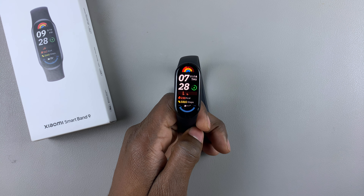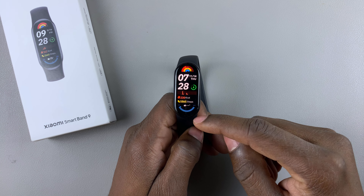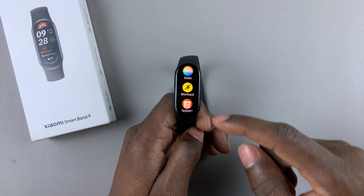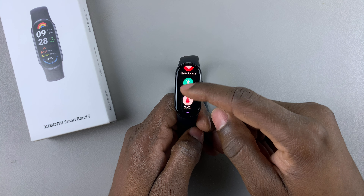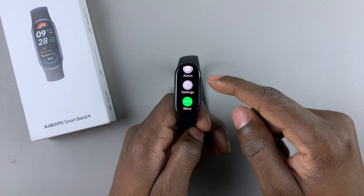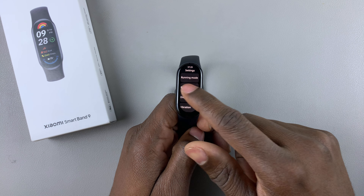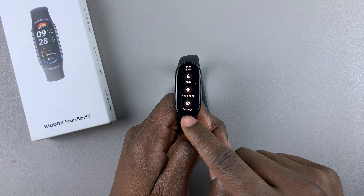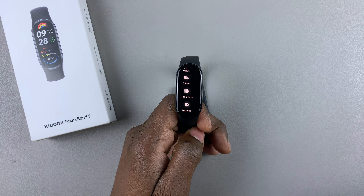Today I'll show you how to enable automatic brightness on the Xiaomi Smart Band 9. Begin by swiping up from the bottom of the watch face to access the app menu, then scroll down and find Settings and tap on it. Alternatively, you can swipe right on the watch face to access Settings and tap on it.